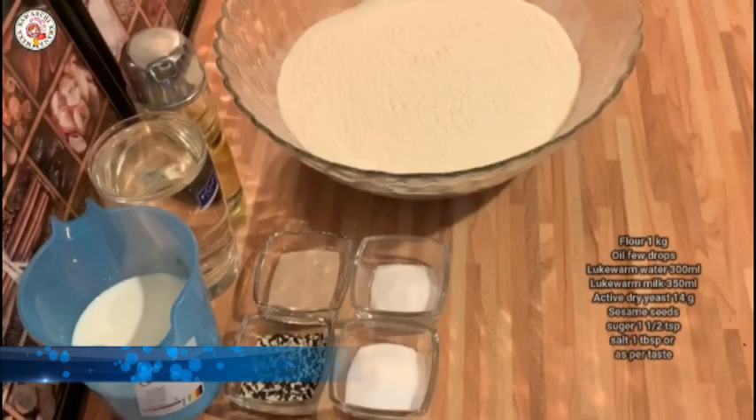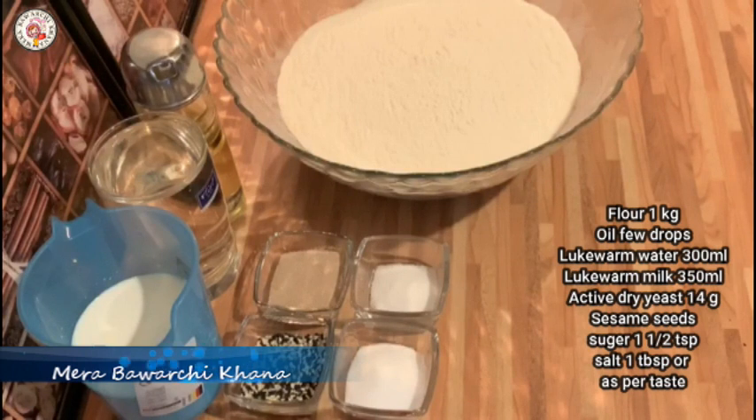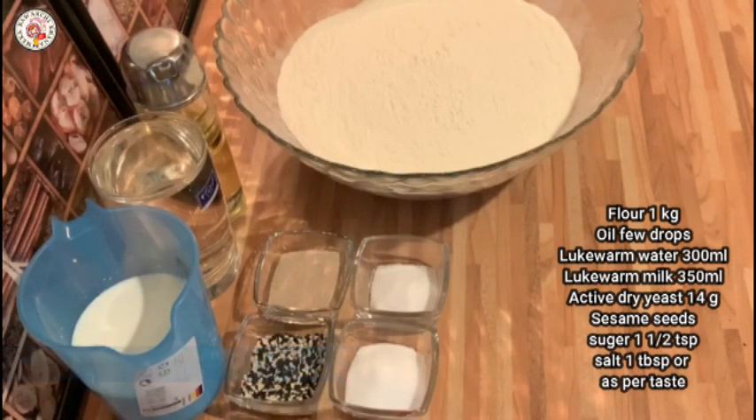Assalamualaikum, how are you? I hope you are all good. Today I will share with you a beautiful Bosnian flat bread. This is very tasty.